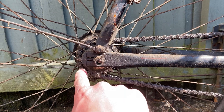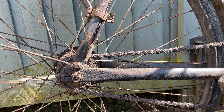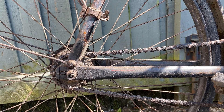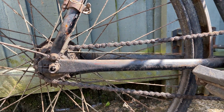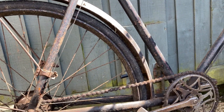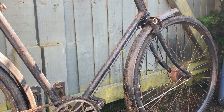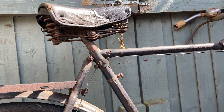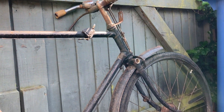It's got these — I forget what they're called — are they the tensioners, or something to adjust the chain tension? I can't remember, but it's all complete, which is very important when you're buying one of these bikes, and although I need another bike like I need a hole in the head, my craziness got the better of me and I just had to have it.